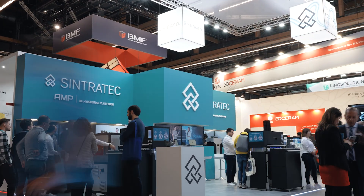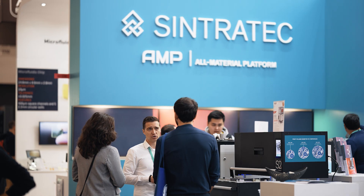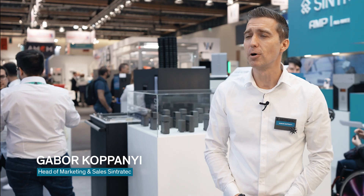We are here at the Sintrotec Switzerland exhibition stand at the Formnext 2022, the world's biggest and most important 3D printing exhibition in Frankfurt, Germany.